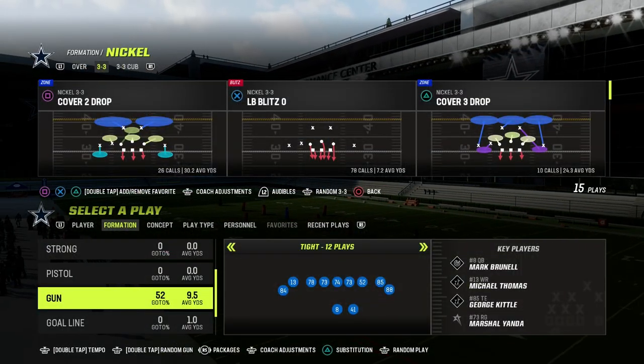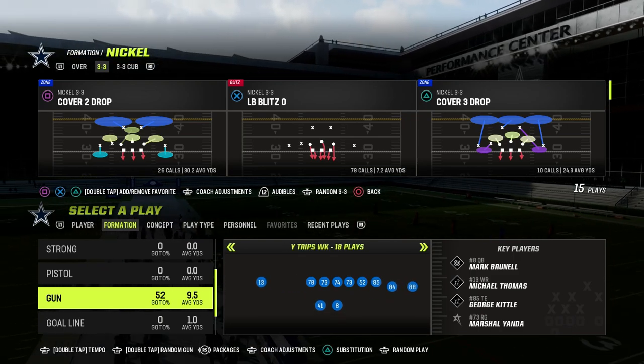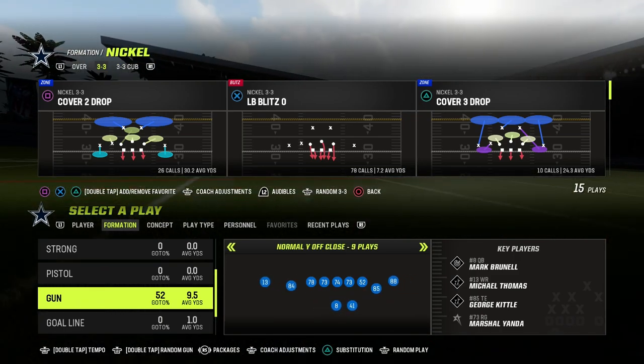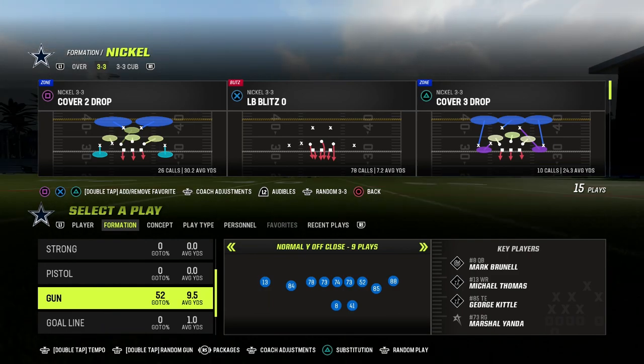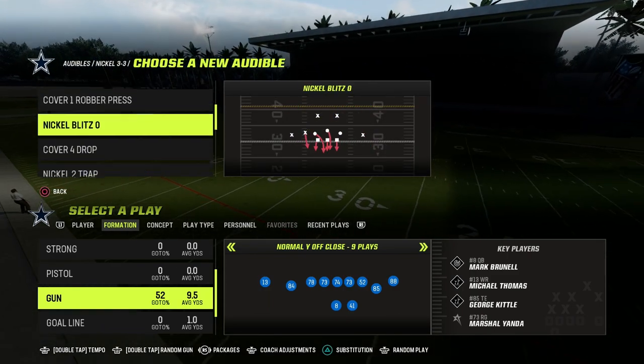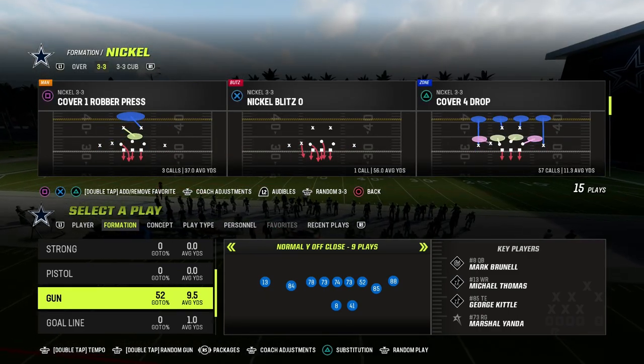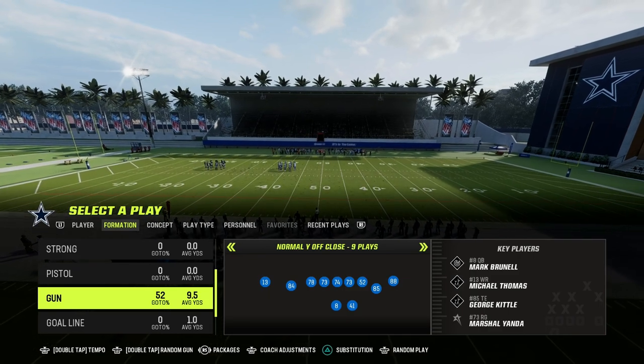In this video, I'm going to be sharing with you how to run the mesh concept in Madden 23 out of the Normal Y Off-Close formation. Normal Y Off-Close is a very underrated formation that has a lot of flexibility and is really good for air raid principles. The mesh concept is something that every year is really good at beating man-to-man coverage.